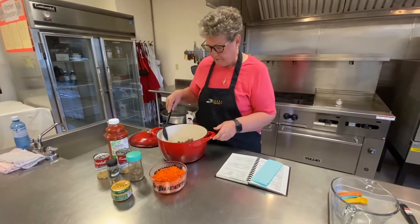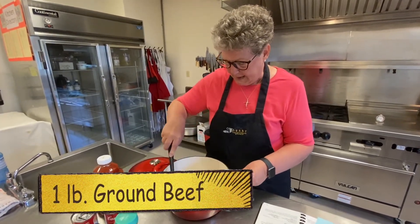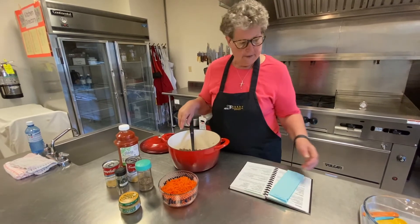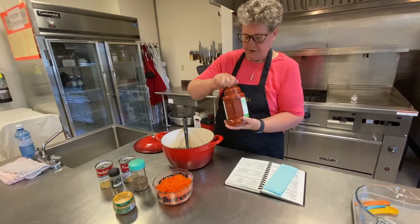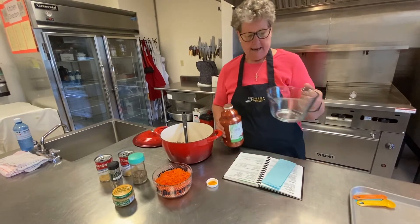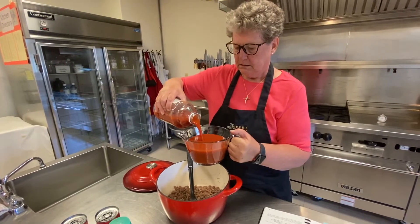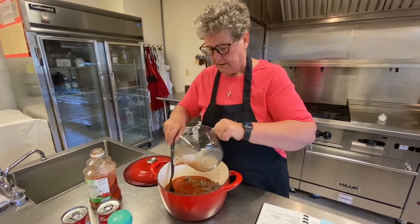Now after you've cooked off your meat — your hamburger and your onions — all you do is add all the other ingredients. So we'll put in the vegetable juice, and that is three cups. And again, you can use vegetable juice or V8, whatever you would like. Give that a stir.